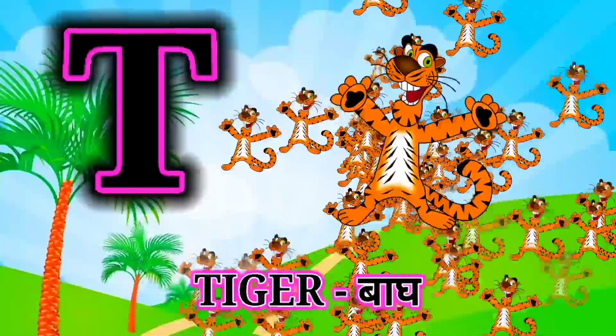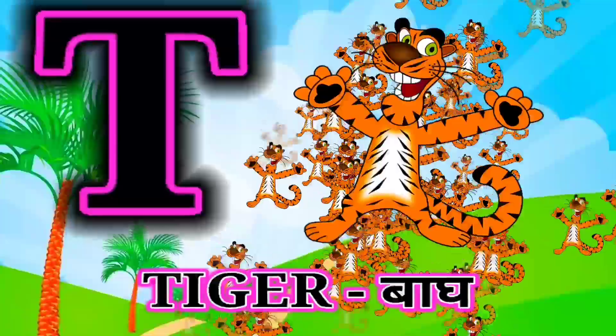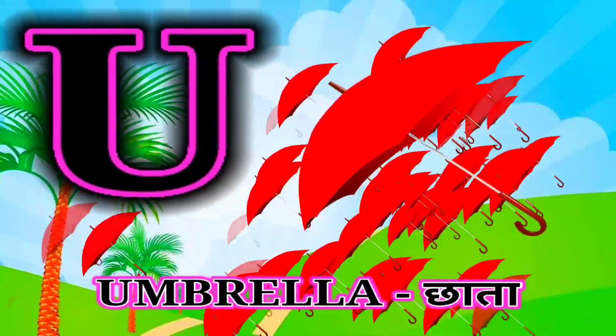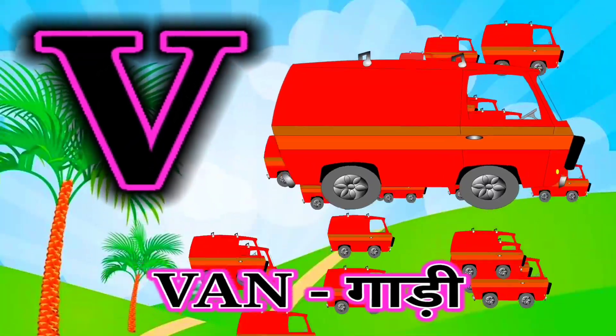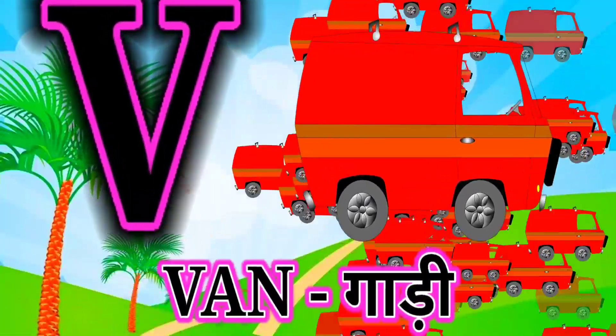T for tiger, tiger mane bag. U for umbrella, umbrella mane chata. V for van, van mane gadi.